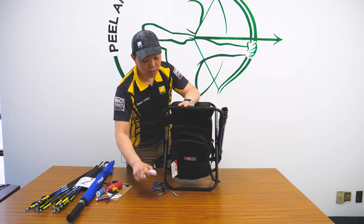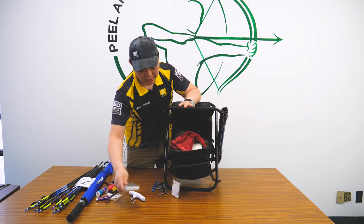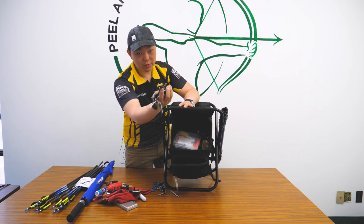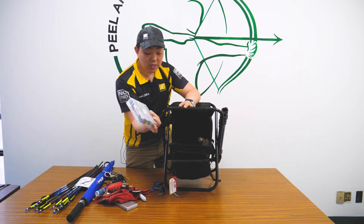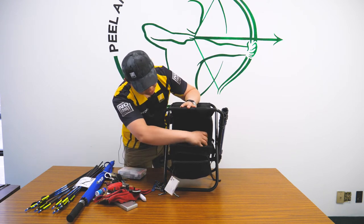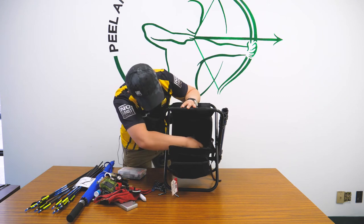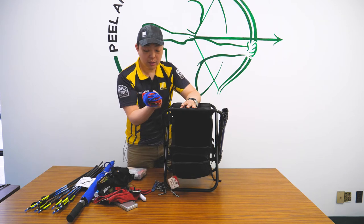Inside has a Last Chance Archery bow scale and grain scale, towel, a notebook, bow stand, my slew of keys, my little toolbox which I generally do carry with me — you never know when you need to pick something on the course. My Nikon VR rangefinder, some serving, my Nikon HD binoculars, and a portable bow press.